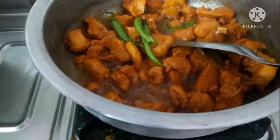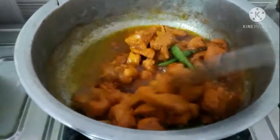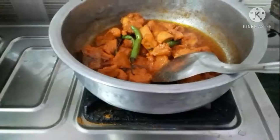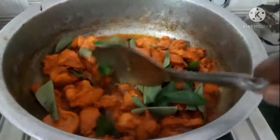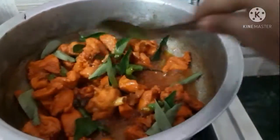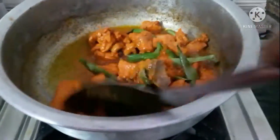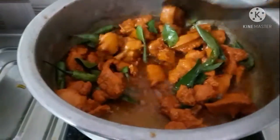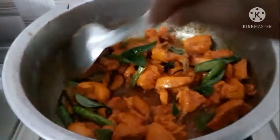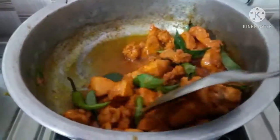Now add three to four chilies cut in between, so that they will fry well and give a nice flavor to our chicken. You can also add capsicum. Now add half a cup of curry leaves, which give both aroma and very good flavor to this chicken. After adding the chilies and curry leaves, mix the chicken once so that all these flavors will be attached to it.